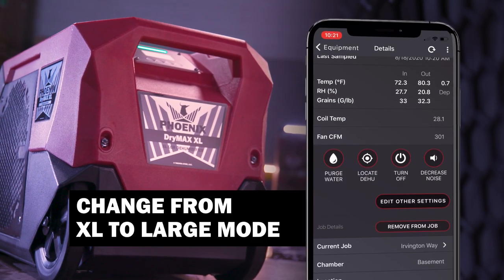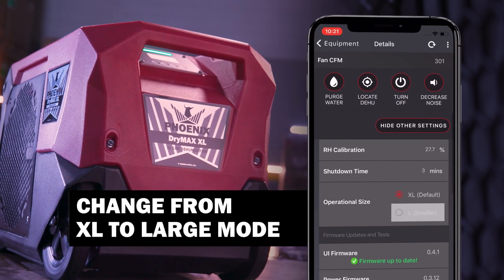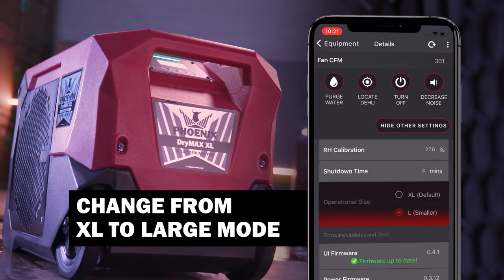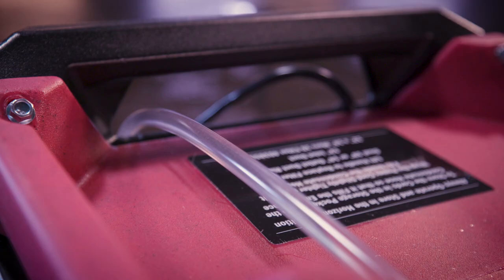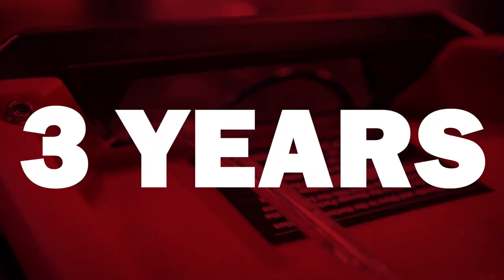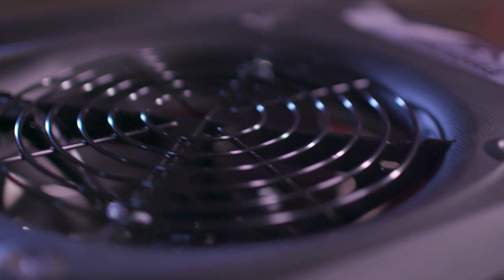Have a job that requires a large category dehumidifier? No sweat — just dial back your Drymax XL to large category mode and it's a win-win. And our pump comes with a three-year warranty. That's right, three years.